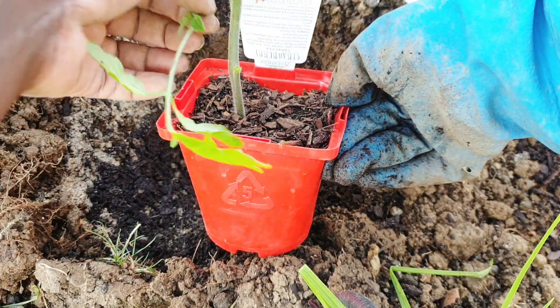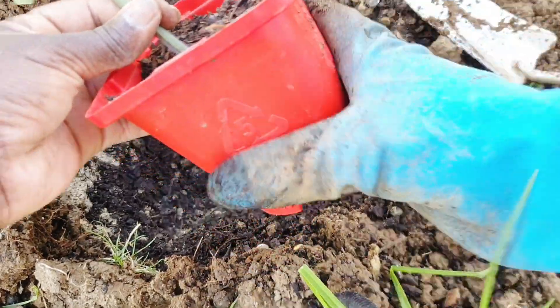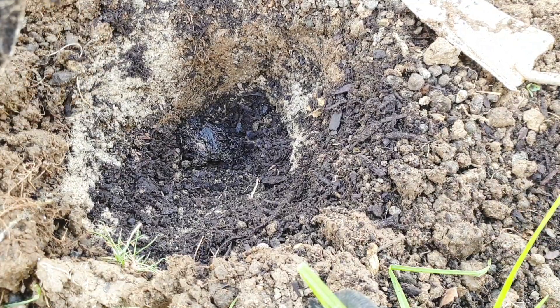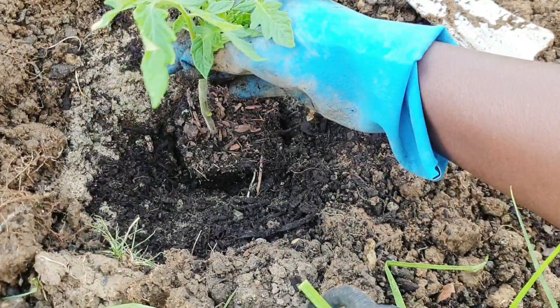I did plant my tomatoes in December last year, a bit late, and they did amazing actually. My mother-in-law was like, 'I don't know if those tomatoes would do any good,' and they actually surprised us - they did amazing. I had a good big harvest with them and I still have some in the freezer.